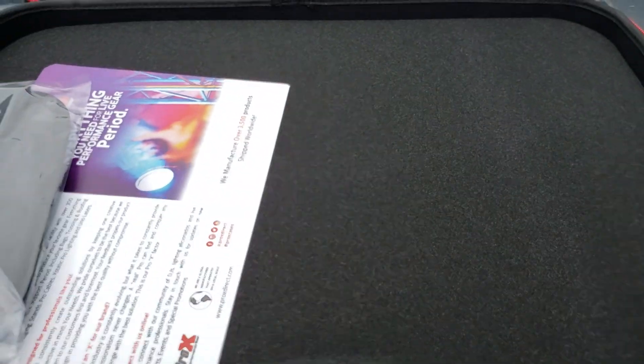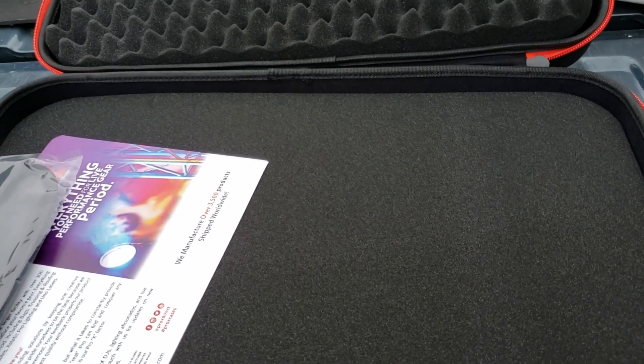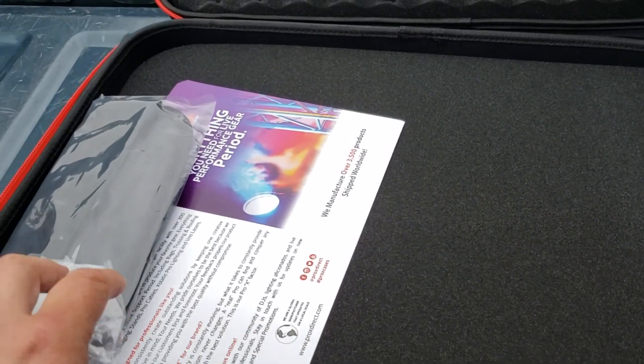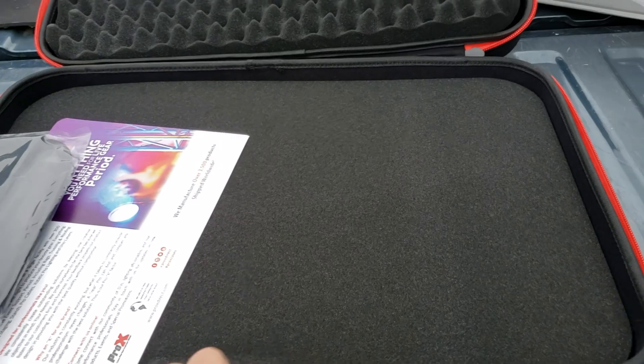I wanted something to protect my controller, but there doesn't seem to be one that's just right. I don't want a hard case that's really heavy. This is my small controller that I take with me as backup or when I have small gigs, so I wanted a case that was light, easy to carry, and compact.